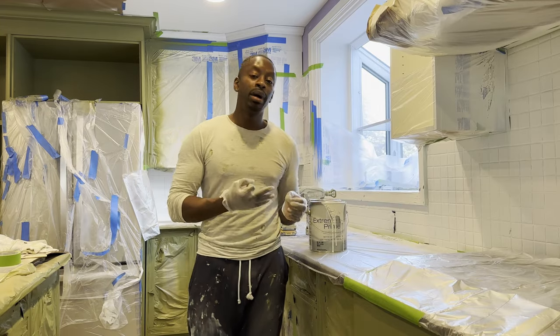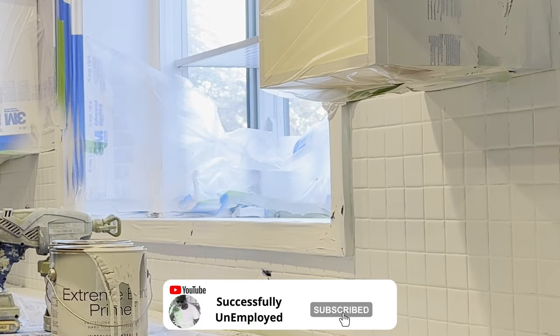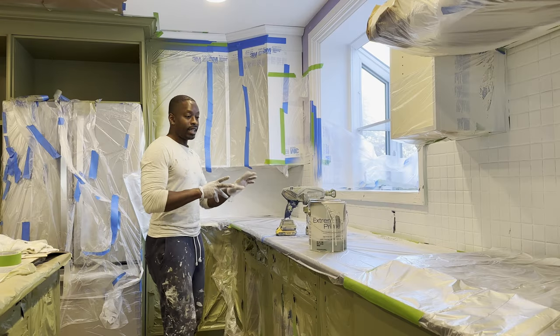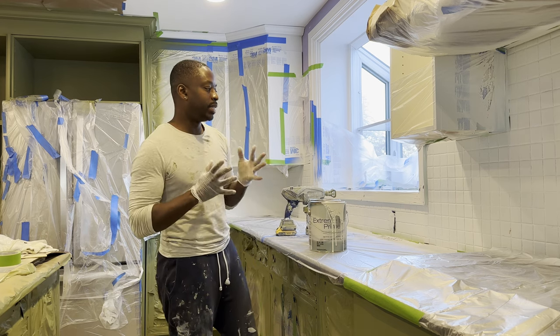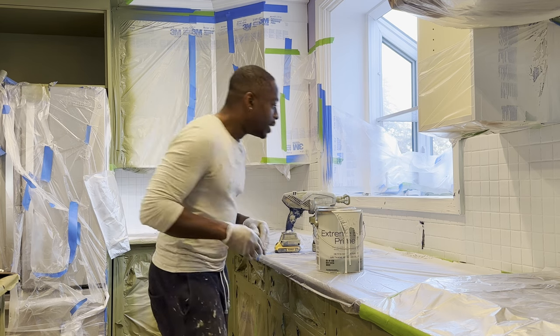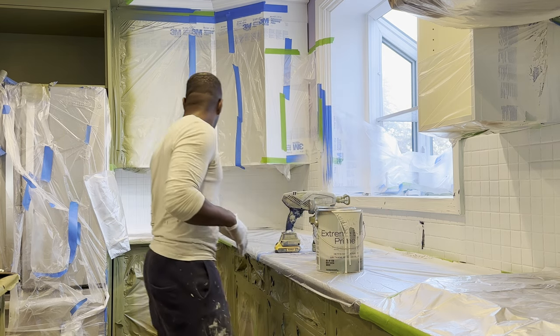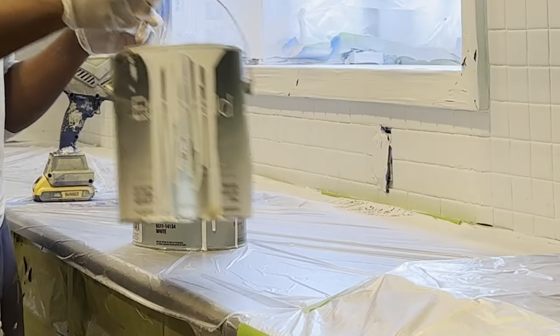Now that I have one coat of the Xtreme Bond primer laid on with a pre-cut finish, and since these are glass tiles, that's the reason we use the Xtreme Bond — it allows basically anything to stick. You want to apply the paint as soon as you're done with the primer. I'm going to now apply the first layer of paint.